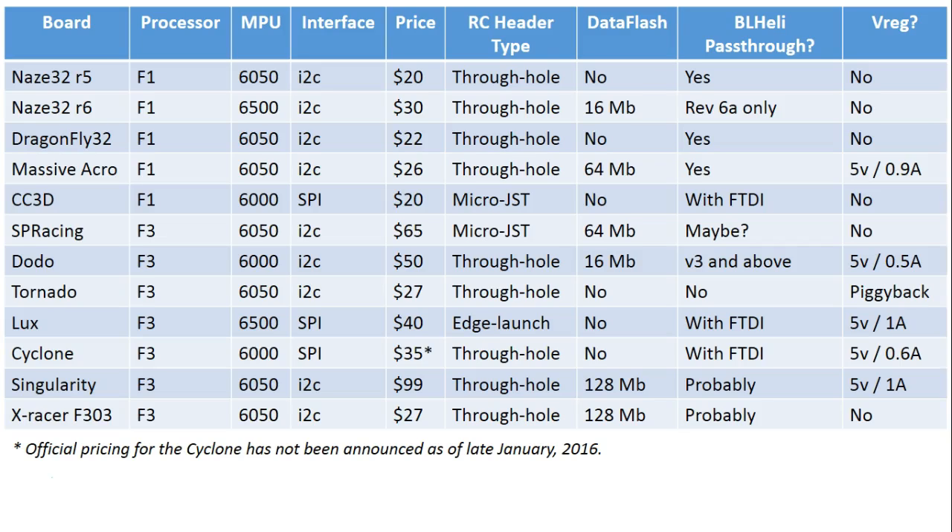First, the Singularity F3 with the built-in video transmitter. If you want a built-in video transmitter, then you should buy the Singularity F3. If you don't want the built-in video transmitter, I think it's really expensive — it's a hundred bucks, and buying spares is going to kill you. If you want 128 meg data flash, the X-Racer F303 has that. If you want an onboard regulator, lots of others have that. Basically, the one thing Singularity really brings to the table is the integrated video transmitter; other than that it's just a super expensive flight controller. So we'll leave that one alone from now on.